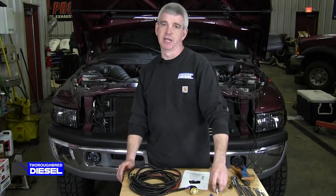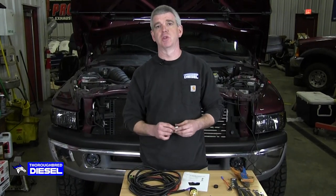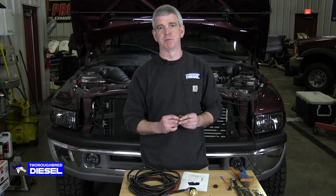Hi, I'm Wade from Third Bread Diesel and today we're going to be installing a universal low pressure fuel light from PureFlow AirDog.